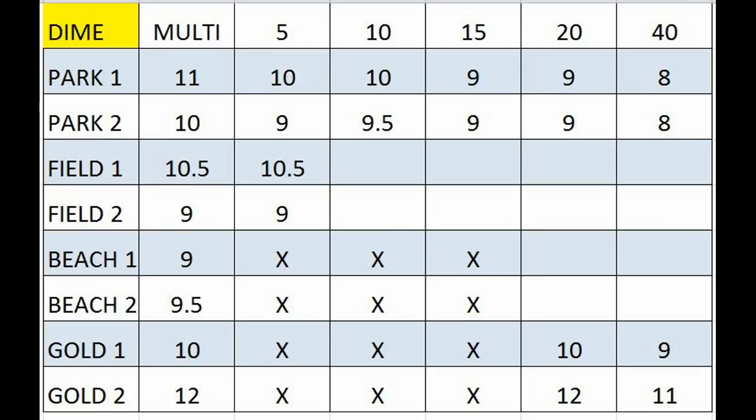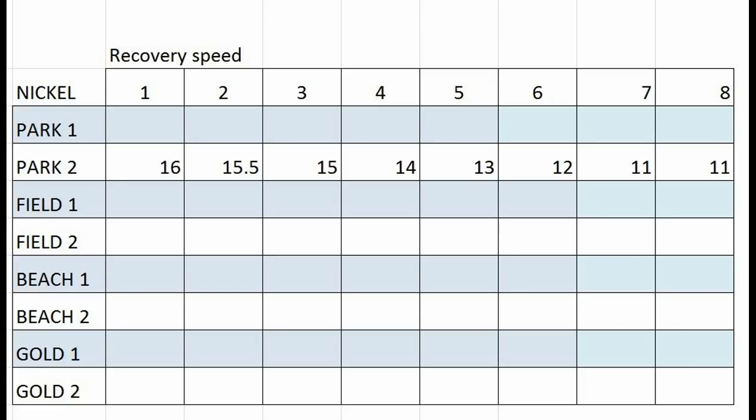I think you guys get the idea, I'll show you one more. This chart's kind of messed up, but you can get the idea. Now I did the same thing, but I put recovery speed across the top instead of frequency. In this example, I used the PARC2 program at factory settings. With a recovery speed of one, I got 16 inches; recovery speed of two, I got 15 and a half, and you see it goes on down across to the right. The higher the recovery speed, the less depth I got — it just kind of makes sense.